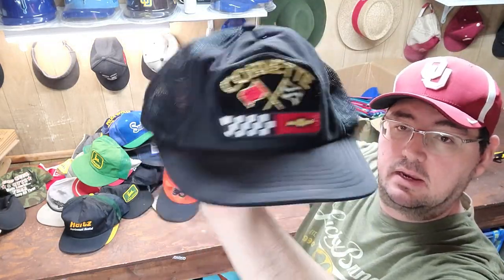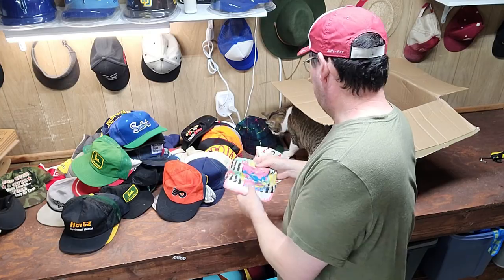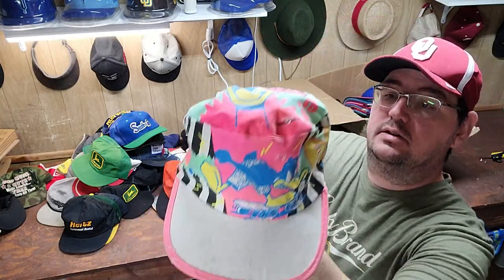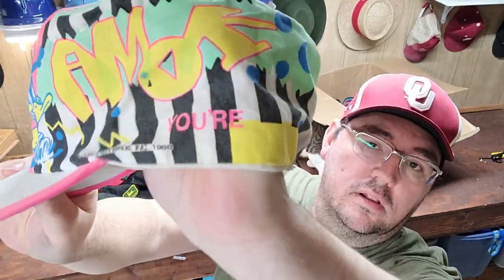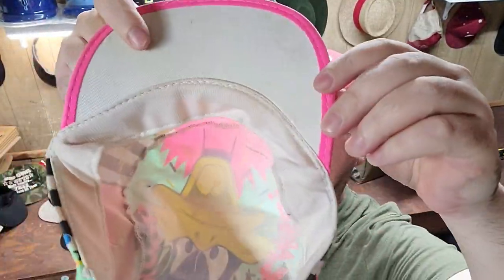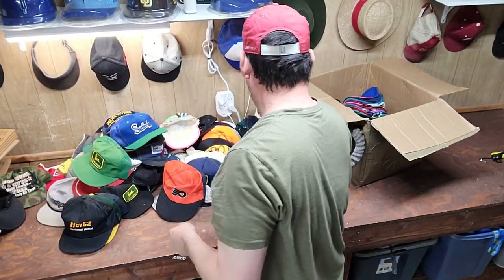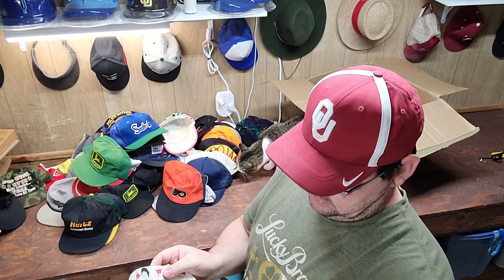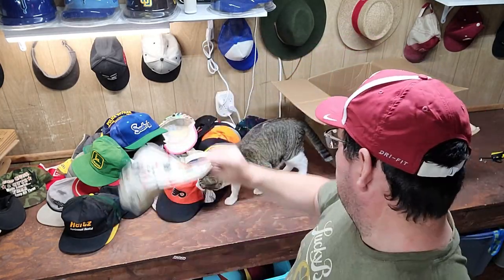We've got a Corvette Snapback Trucker. And we've got a vintage — it actually says 88, this is more 80s colored anyways. Really cool, hopefully that comes clean. Kind of a painter hat. And I think that's a little Betty Boop, I believe — snapback vintage hat.